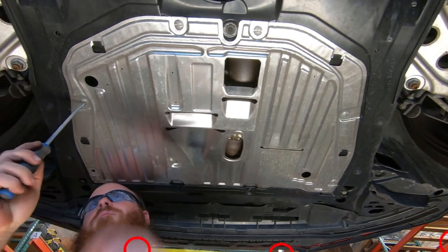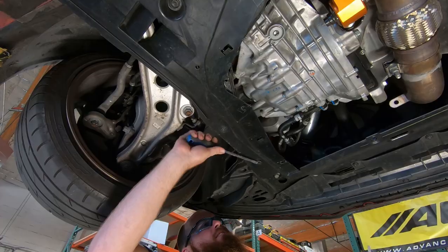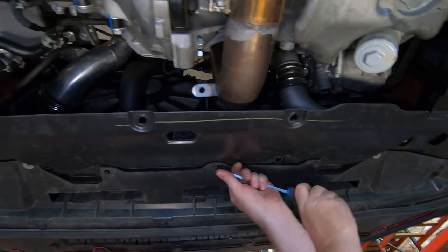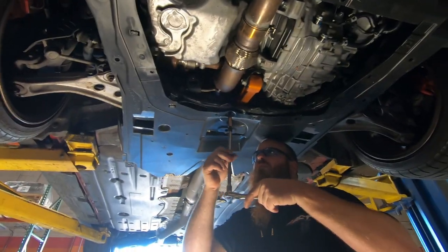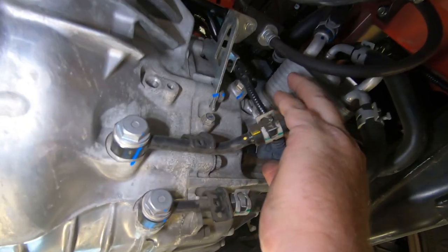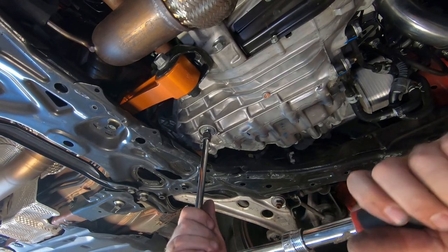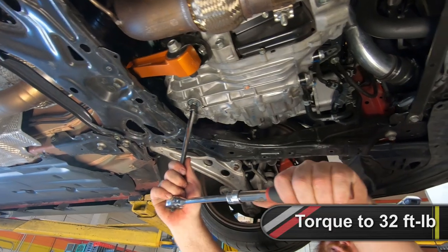Unfasten and remove the metal splash guard followed by the plastic splash guards on the underside of the vehicle. Loosen the intercooler pipe lower hose clamp. Unplug the electrical sensor at the bottom front of the transmission. Remove the drain plug located at the lower rear of the transmission and drain the transmission fluid. Reinstall the plug using a new washer and tighten it to 32 foot-pounds.